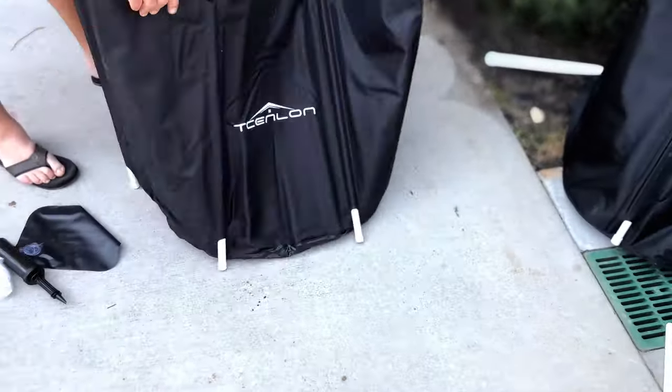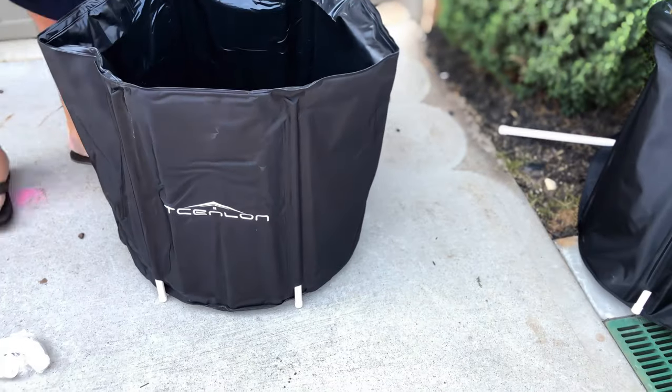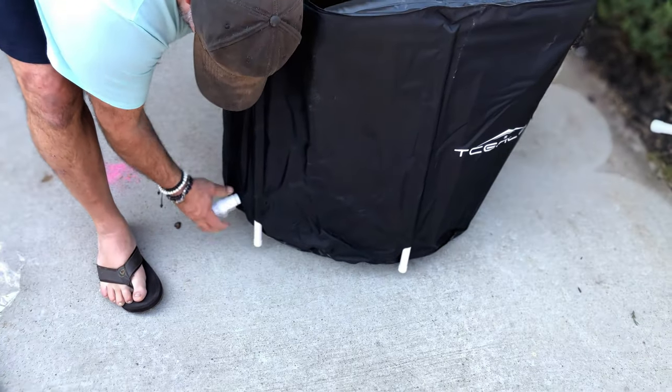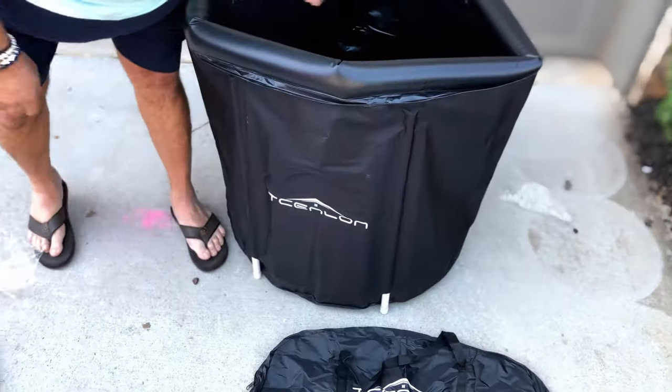This is such a great system. It even comes with a petcock so you can drain it. It comes with a duffel bag, so once you fold it all up, you can put it back in that duffel bag.